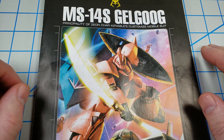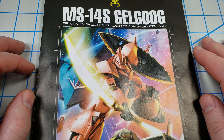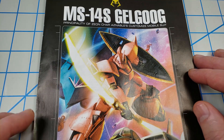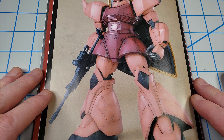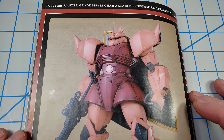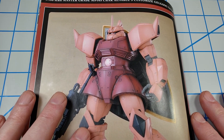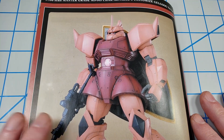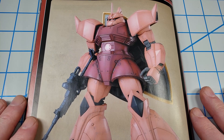Hey, this is John. Thanks for joining me for this first part in a build series of the MS-14S Gelgoog Master Grade Kit from Bandai. I love the look of this mobile suit — it's a big, beefy mobile suit with those great Zeon bell bottoms. It looks like a lineman on a football team. I deliberately picked this version because it's in Char's colors, the pink and the red. I'll be doing the canon look, although I may add a little bit of variation to some of the colors just to break up some of the space.